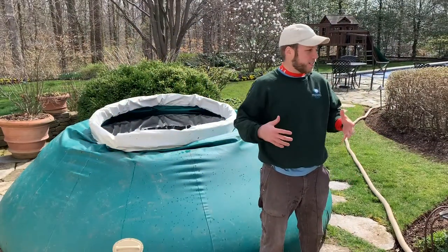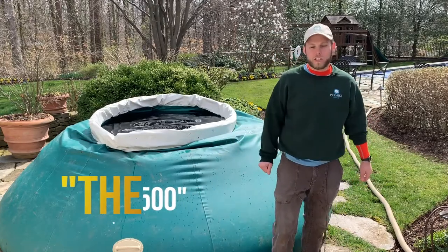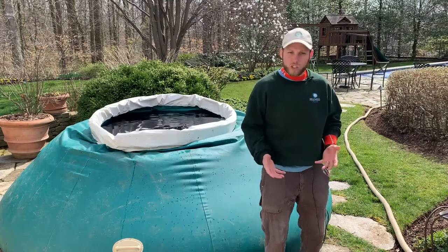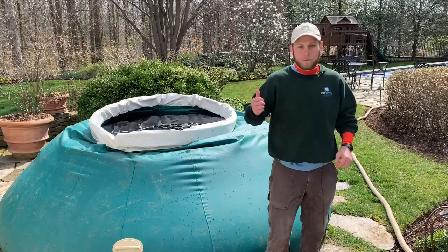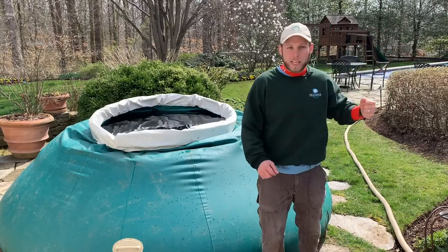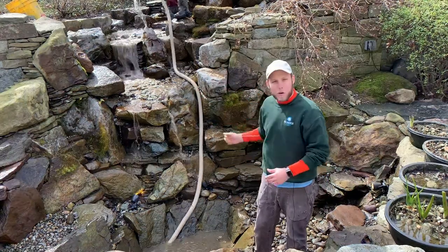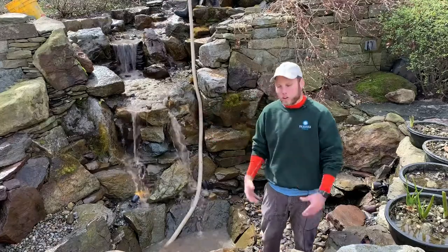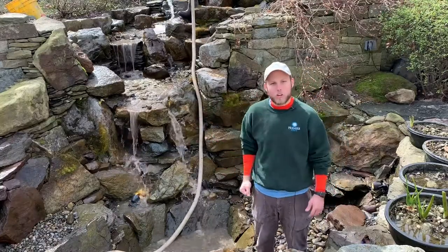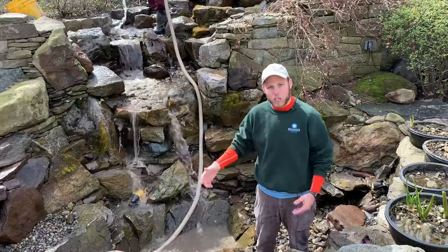One thing we try to do on our ponds is save all the pond water. In this tub right here — we call it the 1500 because that's how many gallons it holds — we put the garden hose in it right away so we actually end up holding more water than we need. For this final flush we're going to throw one of our sump pumps in here and actually blast it down. That's going to be way more effective than the garden hose — take way less time and get the pond more clean.